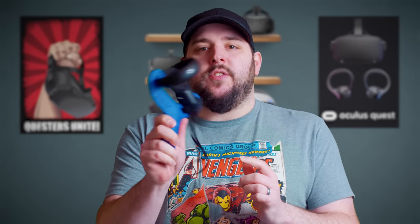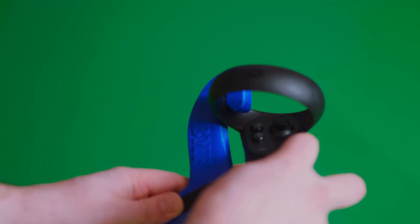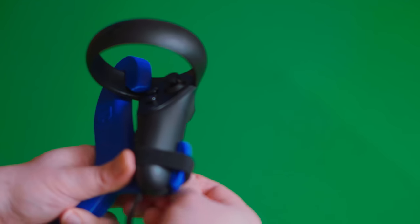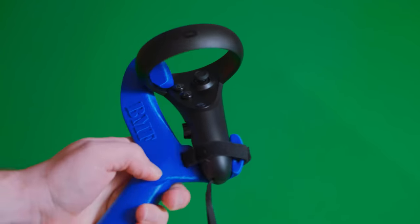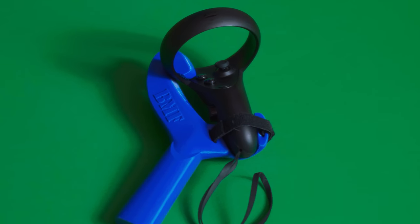I've got it right here. As you can see, it's really solid, it's not going anywhere, and it straps in with Velcro. You just loosen up the Velcro, slide the controller into place, and then strap it down with the two Velcro straps. It's super simple and super easy, and it makes 11 Table Tennis extremely immersive.